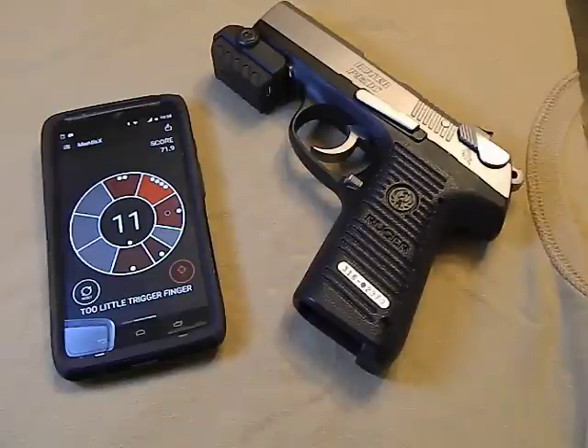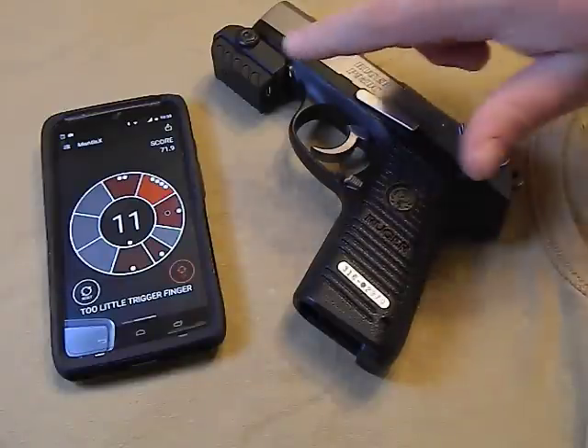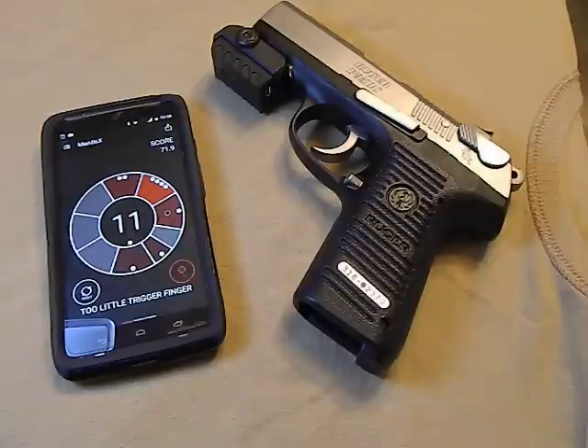Hey guys, today we're going to talk about the Mantis X. It's a firearm training system - it works with both dry fire and live fire. It's a pretty neat little Picatinny attachment that goes on your firearm and allows you to monitor your shooting and hopefully make improvements.